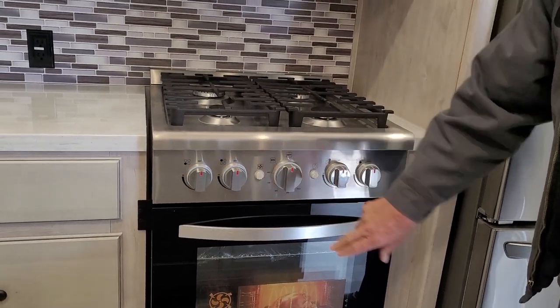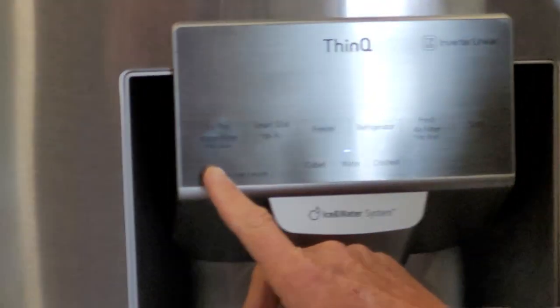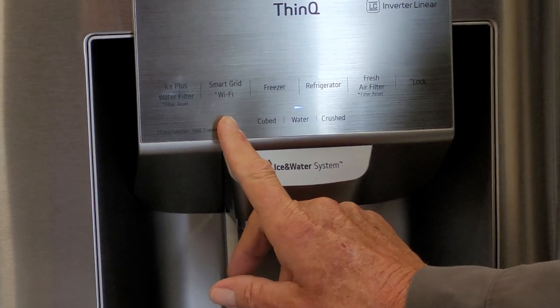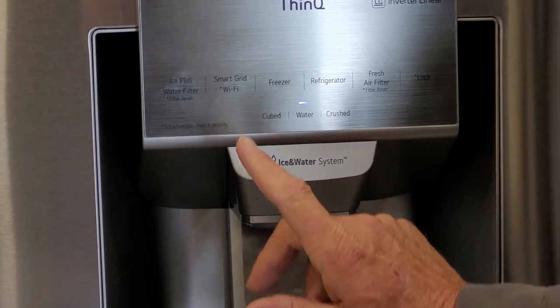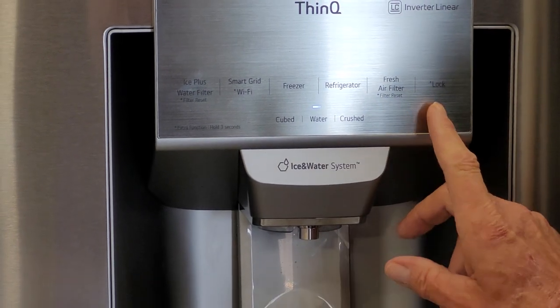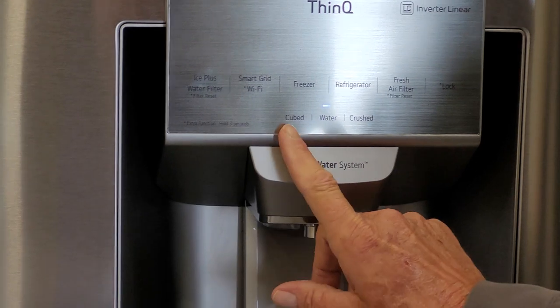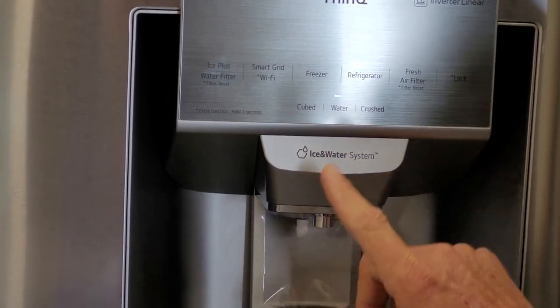The white knobs turn the igniters on. On your refrigerator, you have an ice plus water filter, smart grid that's Wi-Fi connected, the freezer temperature, the refrigerator temperature, fresh air control, and a locking mechanism. It shows water is going through it and you can have cubed ice, crushed ice, or water.